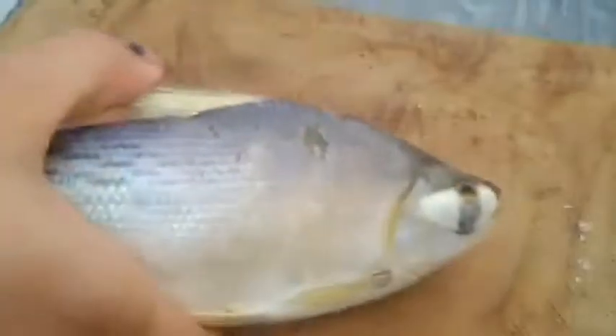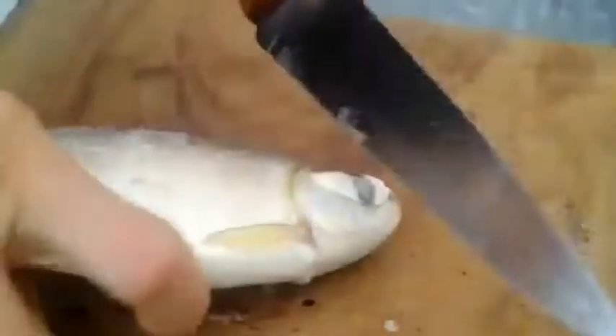Esse peixe aqui é um pial. Ele está super congelado. Primeiro passo: retirar a cabeça do peixe. Você abre aqui na parte de baixo. Está bem congelado. Se você não fizer congelado, fica difícil — é mais difícil para fazer a limpeza dele.